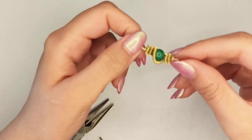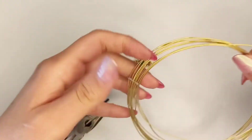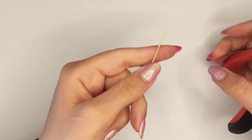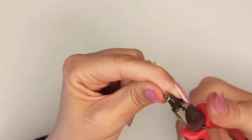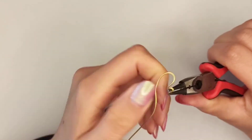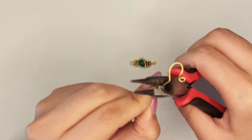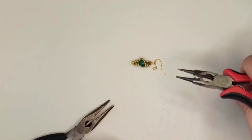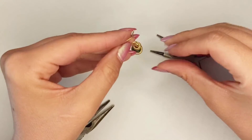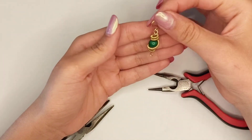Just one thing is missing — the dangling part. Pick up the 20-gauge wire again and make a very little loop at one side with round nose pliers. Wrap it at the opposite side and make a bend somewhere in front of the loop, then cut it to about half a centimeter. Open up that little loop on the hook, insert the main structure, and close the loop. A very beautiful wire earring is ready.